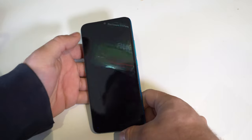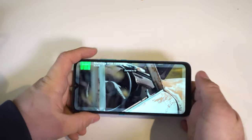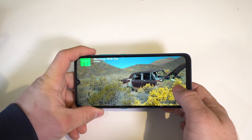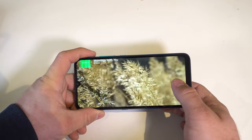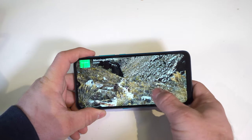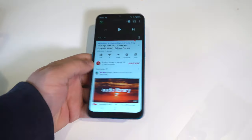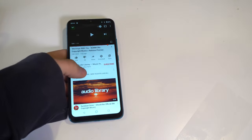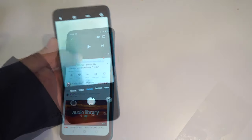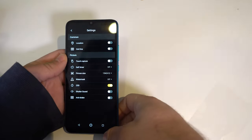The phone is noticeably laggy in general UI use — even videos lag. The speaker isn't bad but it's pretty quiet; at least there's no distortion. Quality is fine for the price, and there's a headphone jack. In a loud environment the speaker will probably be unusable.